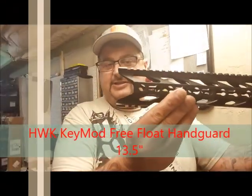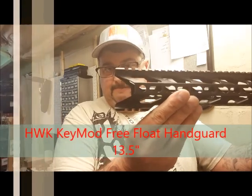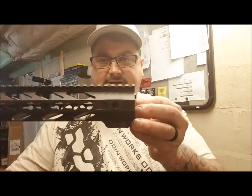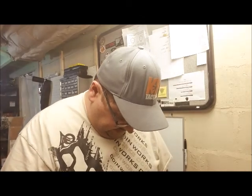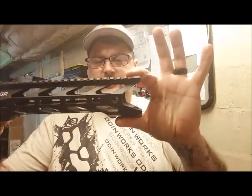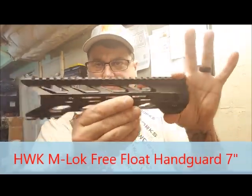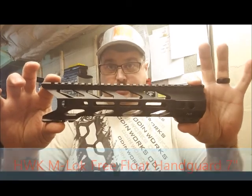Now this here is a pretty sharp one — this is called the Hawk. He actually allowed everybody on Facebook to come up with a name for this particular handguard. This one weighs 10.6 ounces at 13 inches with the barrel nut. They also make small ones all the way down to the seven-inch — that's another Hawk. I just like the design of it; looks real gritty on a pistol.